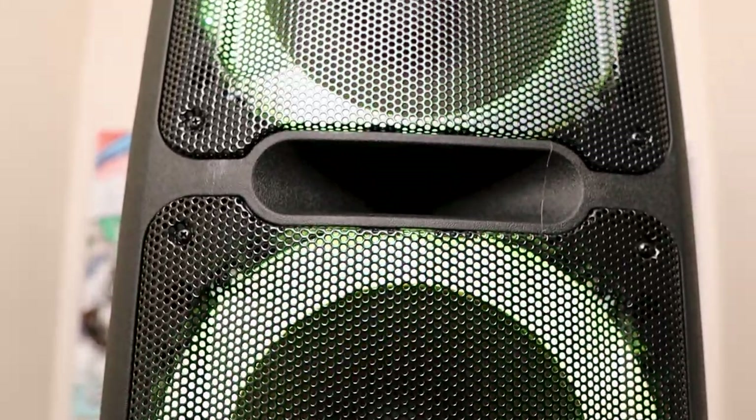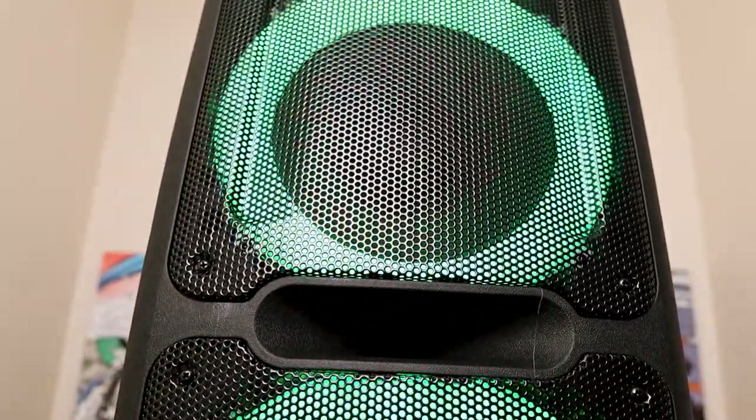I'll put the link down in the description below because the names get confusing — the Dolphin SPT2100RBT and all that. Don't worry about that, I'll put the link down below. This is a $200 party speaker. The JBL Extreme 3 is like $280 right now, and for $80 less you can get this speaker right here.